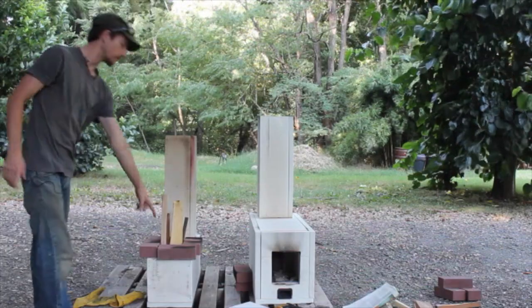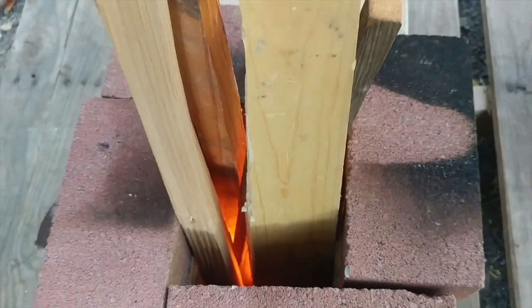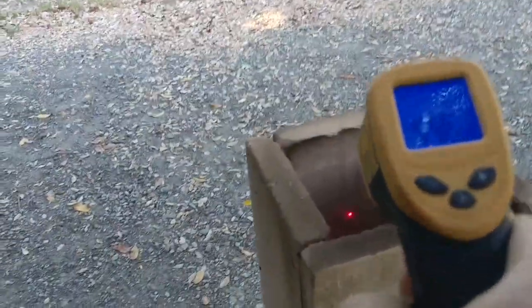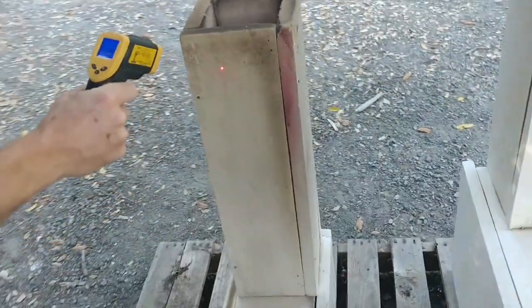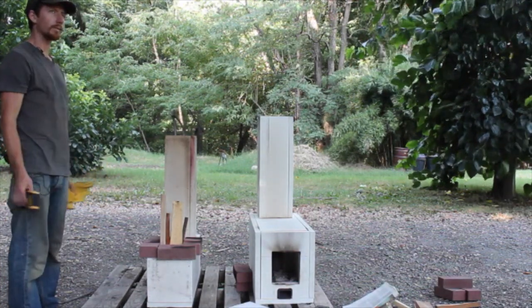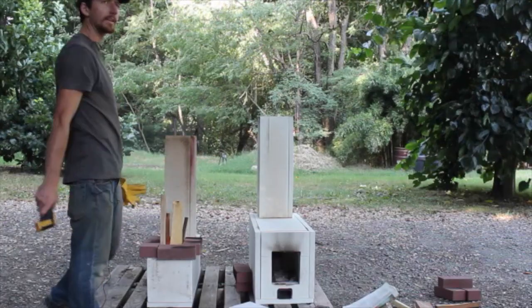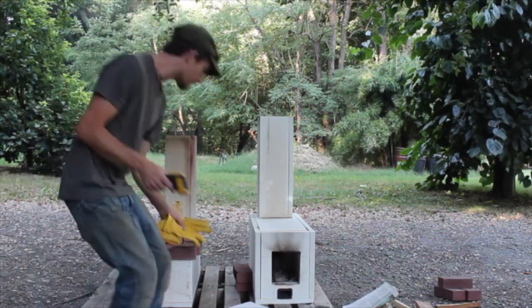We've got this one lit up. You can see it's burning sideways and it's getting warm up top. We're already at 400–460 degrees, but on the outside of this it's only at 103. What's awesome about this ceramic fiber is that this whole thing is only about 25 pounds without any of the brick, so it's very portable. We put these together — this one maybe took about five minutes, and this one took 10 to 15 minutes to get together — so right out of the package you can get going pretty quick.